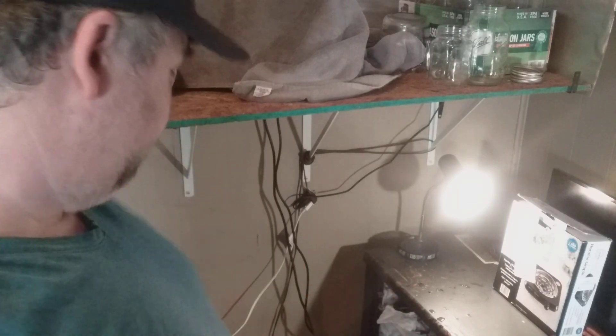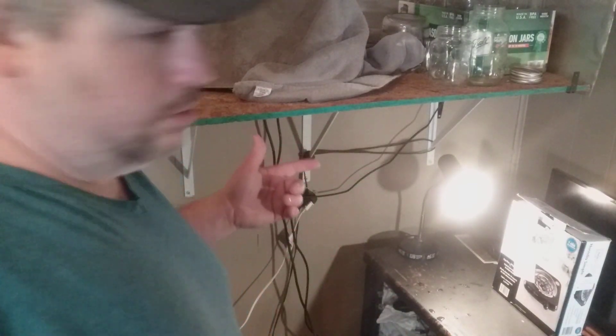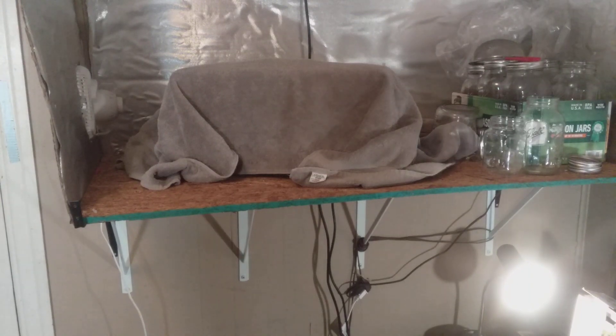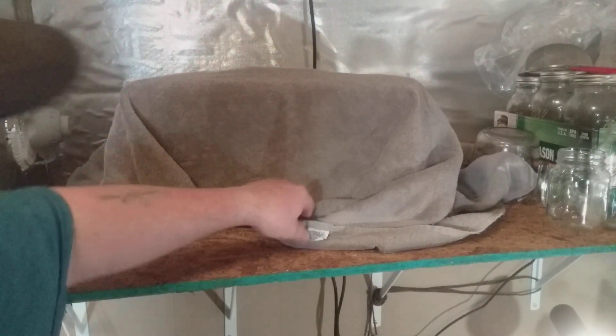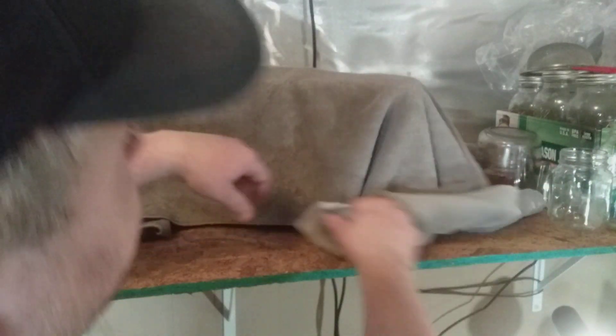That's going to be good enough. Off camera after the video I'm going to program my smart plug. As you can see, I've got the towel on top and everything sealed underneath.